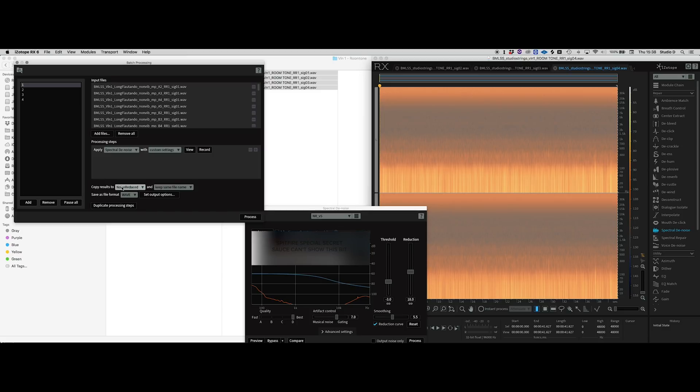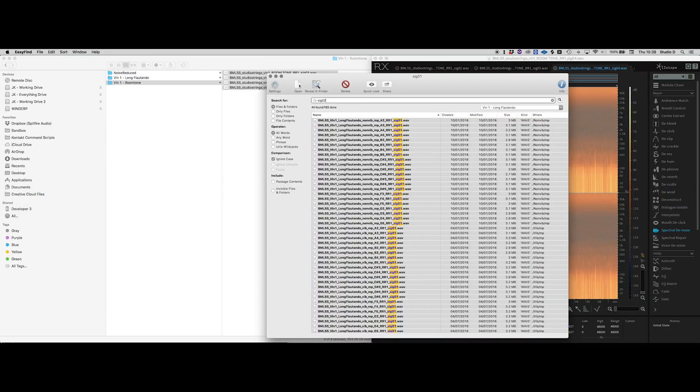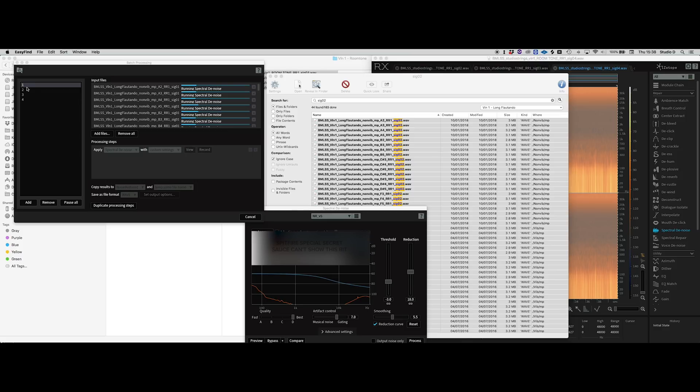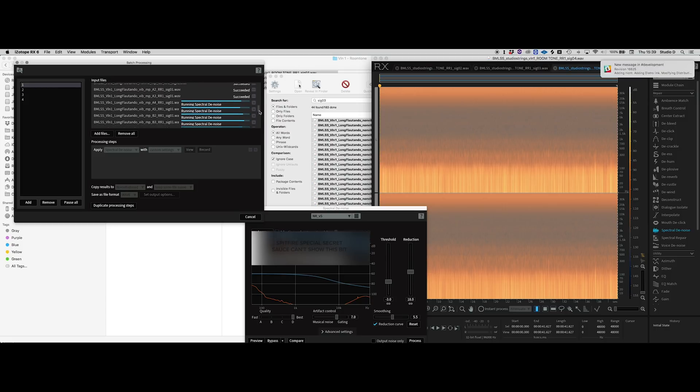Now we've got all of our files in there, ready to have this job done to them. We send them to the noise-reduced folder and process. There's some scripting involved too. You can understand the principle here. There's an individual progress indicator for each file, and you can sort of chase it going down.